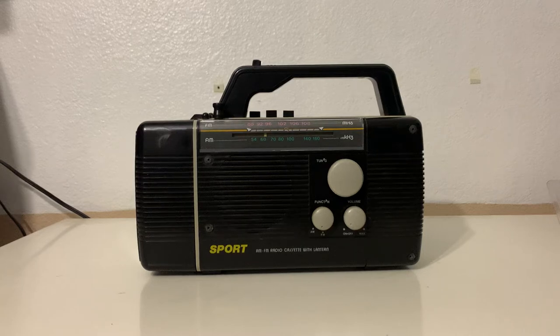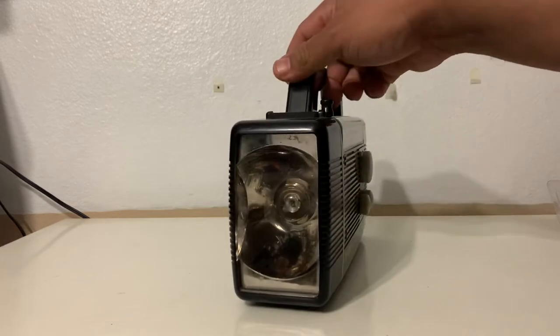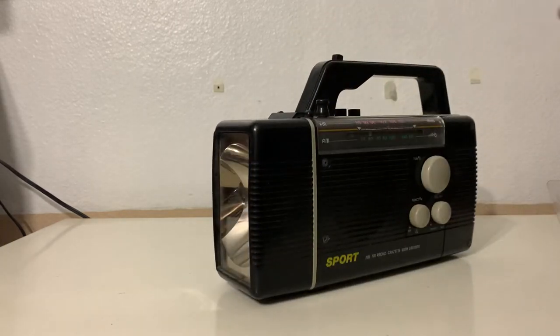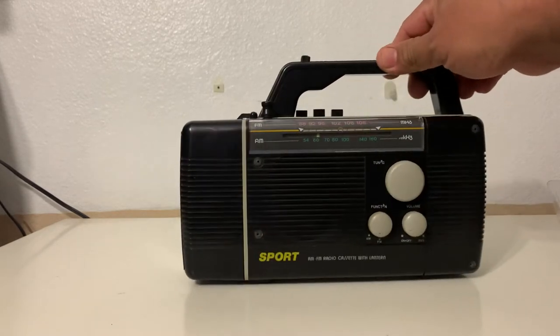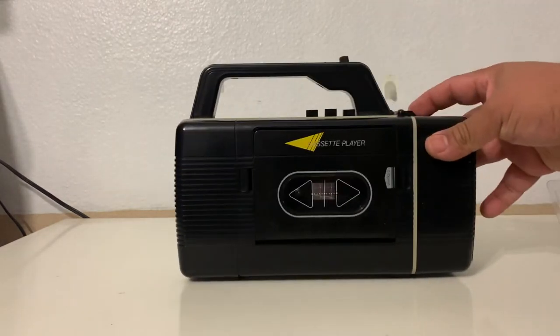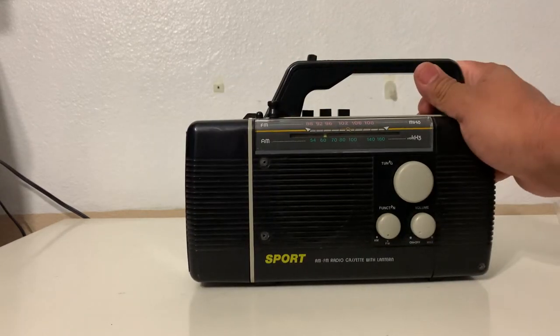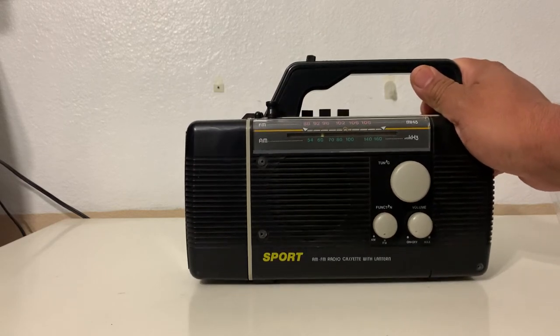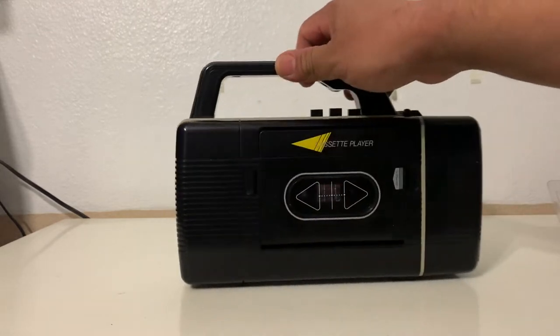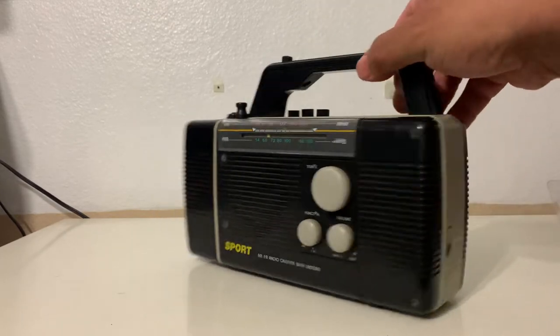Hey guys, I just wanted to make this video to show you this oddity — this weird looking radio. As you can see, it's a flashlight, it's a radio, and it's a cassette player. So I guess back in the day, if you were fixing your car or looking for your keys in the dark, you could listen to your favorite music while doing that. I'm gonna put some batteries in this bad boy.